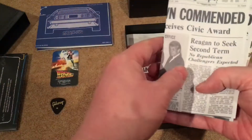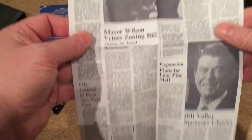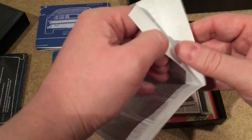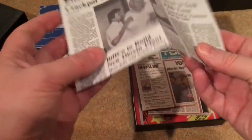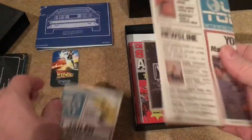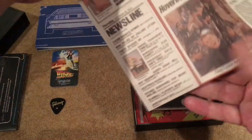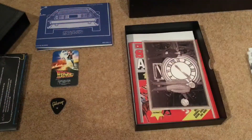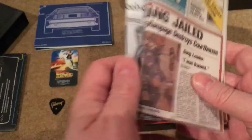Next it looks like newspaper cuttings. There are four of them — 'Marley Jailed' and 'Gang Jailed' among the headlines. Two of them are in the USA Today style and two are from the Hill Valley Telegraph. They're pretty cool but I'm not sure what you'd do with them — do people actually read these? But yeah, they're nice little props to have.